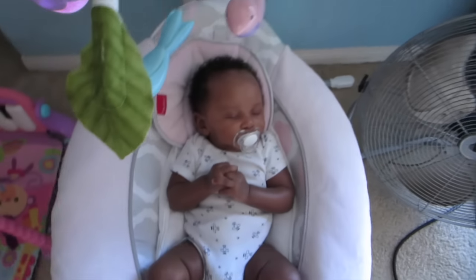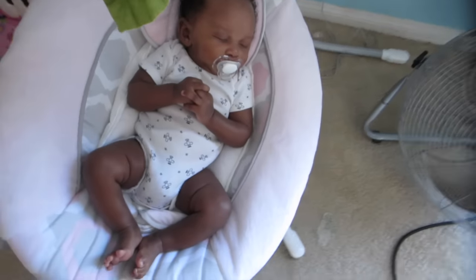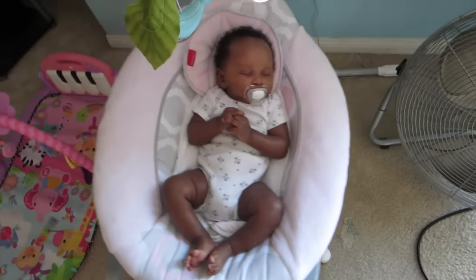I'm debating if I want to rerecord it or just go ahead and put it up, because I would rather it be better quality, but I'm just not in the mood to record the same video over — especially knowing that I have a three-month update to record on top of that. Speaking of the baby, look at him, he is knocked out sweet.